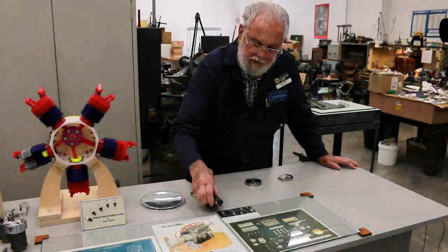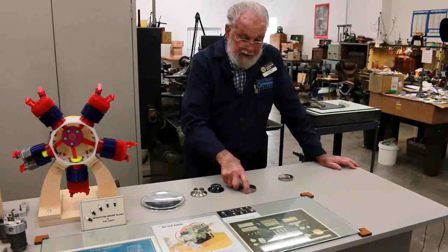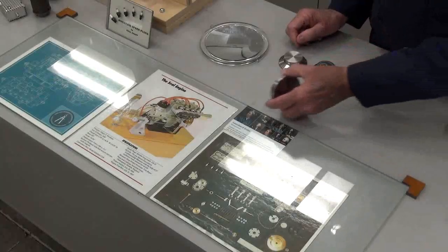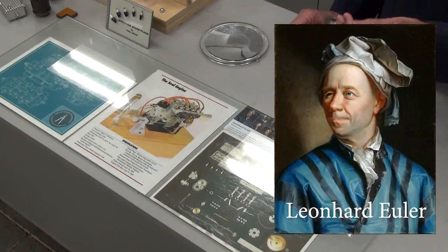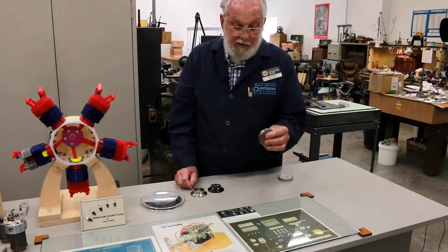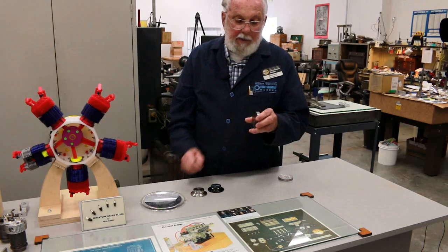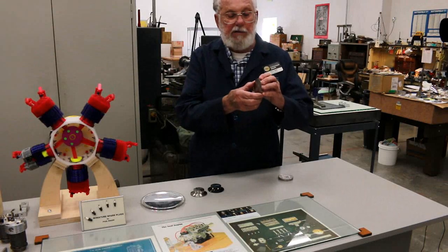What we're going to talk about here carries on the importance of mathematics. What I'm holding is called an Euler's disk. Leonard Euler — spelled E-U-L-E-R but pronounced 'Oiler' in Swiss or German — was a mathematician who lived in the 1700s. He wrote many of our algebraic formulas and also wrote a paper describing the physics, math, geometry, friction, and gravity involved.